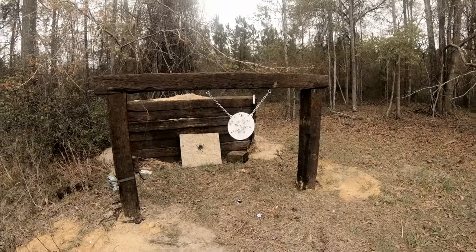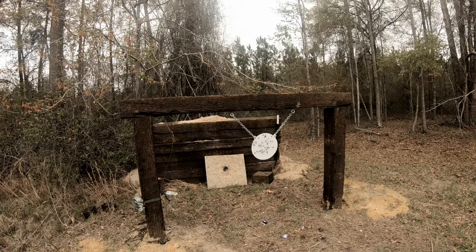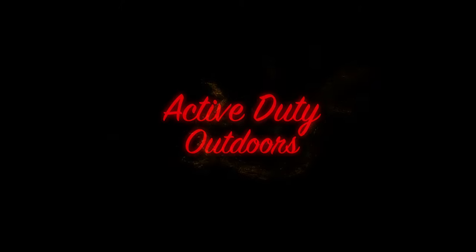If you guys have got yourself a shooting range where you can go out and shoot, pick yourself up one of these targets. It's like 40 bucks, something like that. Pretty fun to shoot. Awesome, man — we'll see you next time. Bye!